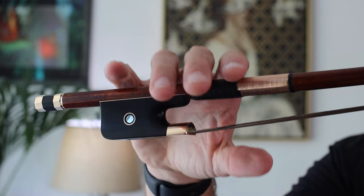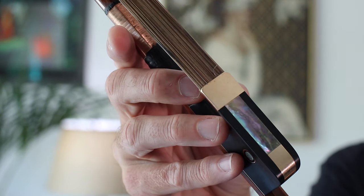Where are you supposed to put your thumb on the French bow? I'm Jason Heath and we're taking a look today at the French bow and where you're supposed to put your thumb. I realize there are a lot of German bow players out there and I'll get into that in future videos, but we're going to start with the French bow, which I think is a bit more of a challenge in terms of where the thumb goes.